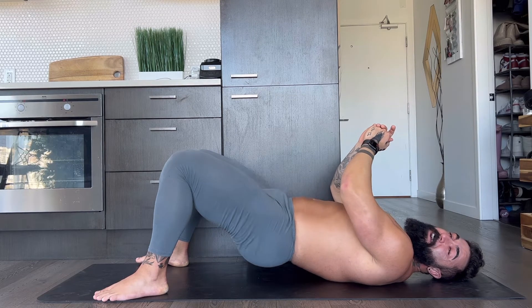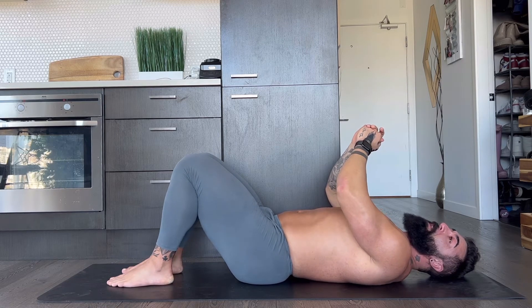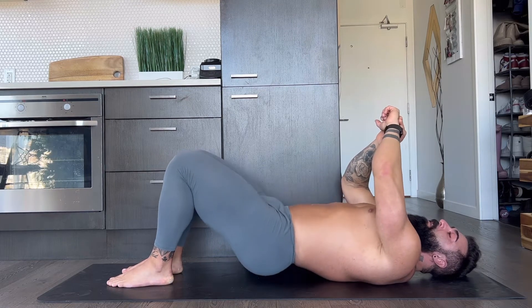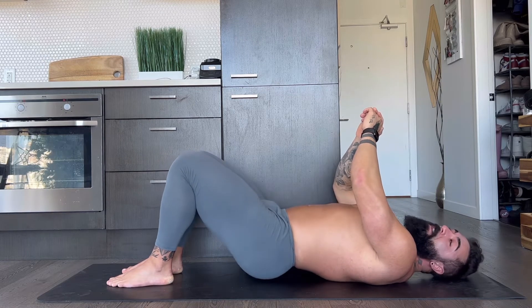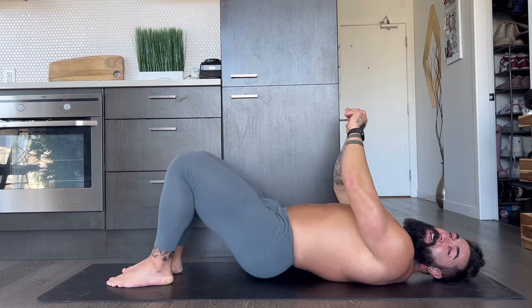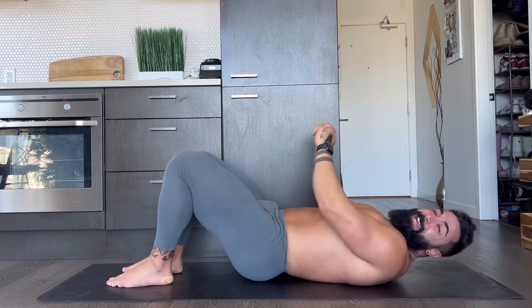Wonderful. We're going to move the feet into the narrow stance. Drive the hips up. Here we go. One, two, three, four, five, six, seven, eight, nine — and ten — hold it. And shake it out.